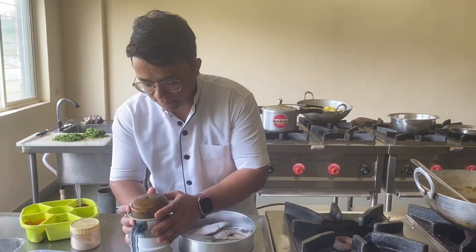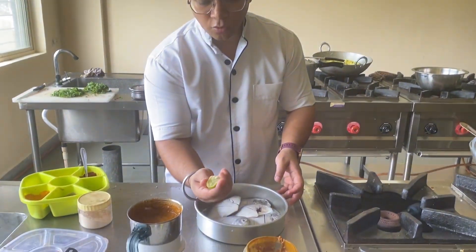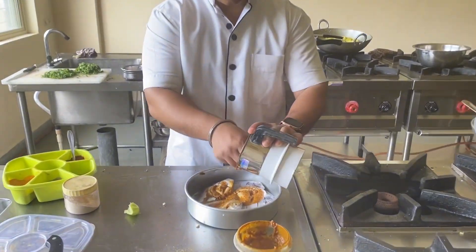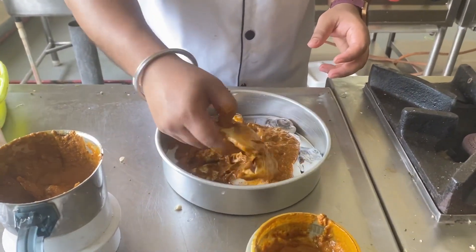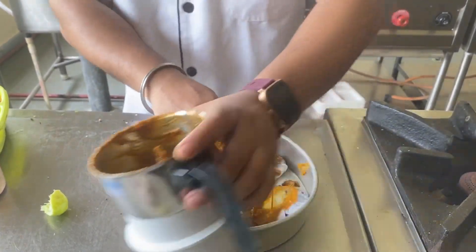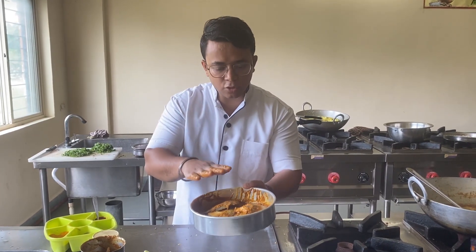I will add a fine paste with my fish and squeeze in some lemon juice. Now I will mix all the ingredients into the marinade. You can see my fish is perfectly marinated. I will leave it for 10-15 minutes.